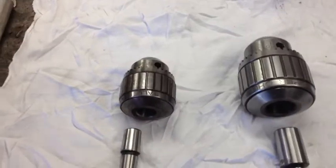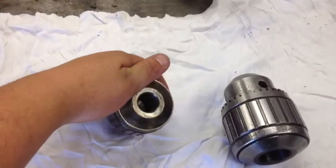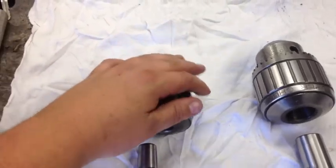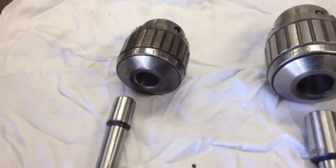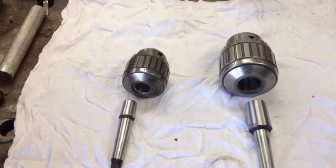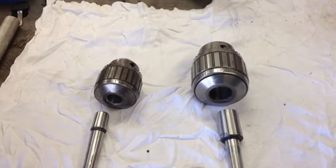I took some brake cleaner and cleaned these and cleaned all inside. I don't know if that's really needed or not, but there's nothing inside — no dirt or anything in there. So it won't ever spin and it'll lock in there tight and straight. Here, we'll press them in now.